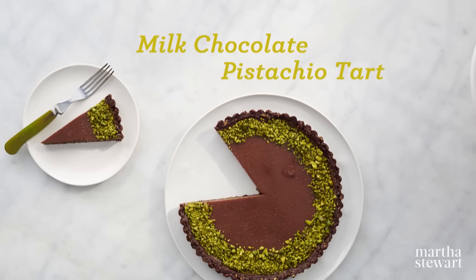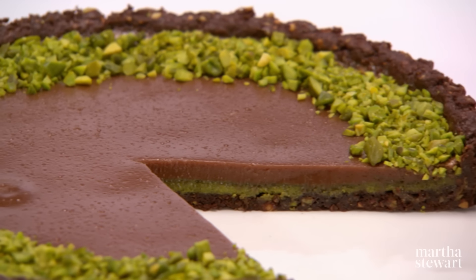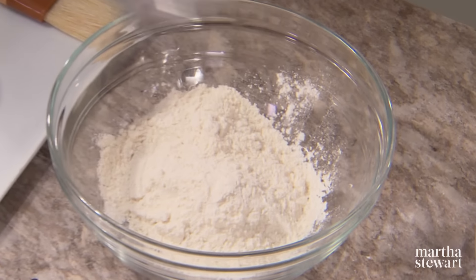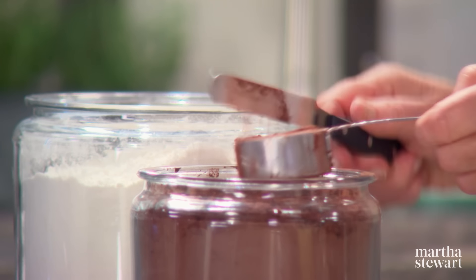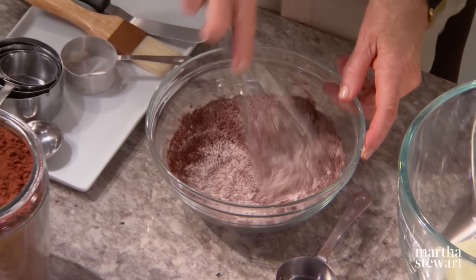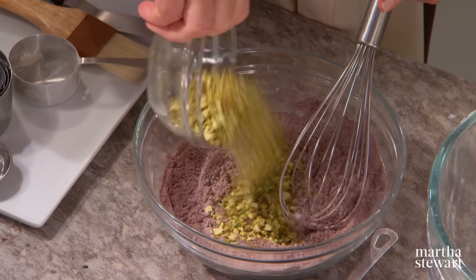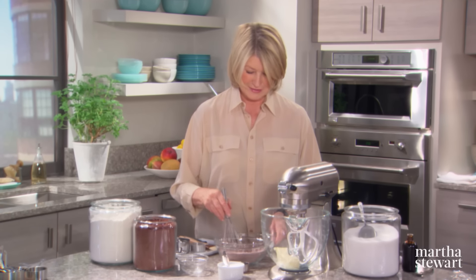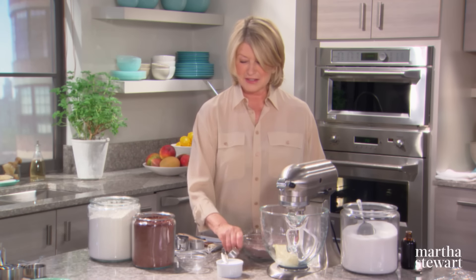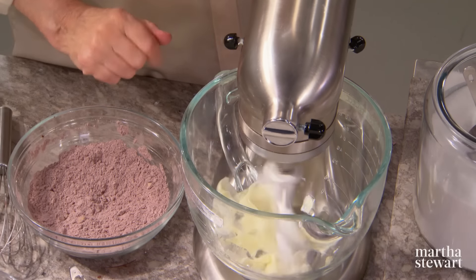If you love pistachios you're going to love this recipe for milk chocolate pistachio tart. The best part might be the pistachio green racing stripe that appears when you slice into the tart. We have to make a nice dark chocolate crust enriched with chopped pistachios: three-quarters of a cup of all-purpose flour with a quarter cup of Dutch processed cocoa — a cocoa powder treated with an alkali such as potassium carbonate to neutralize the natural acidity of cocoa. Add a quarter teaspoon of salt and a third cup of chopped pistachios — to me, one of the best nuts ever.